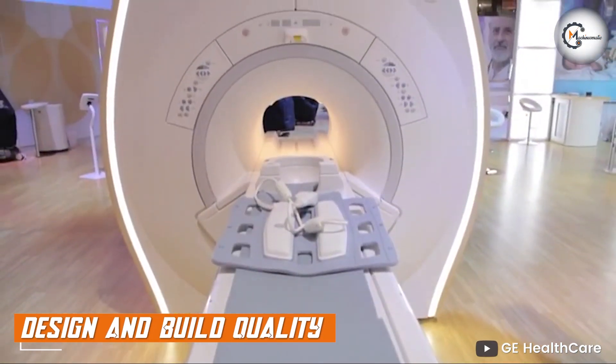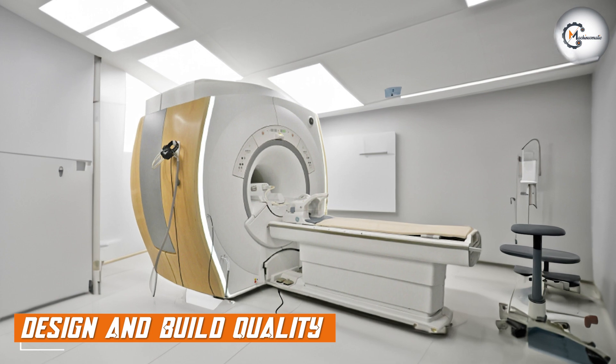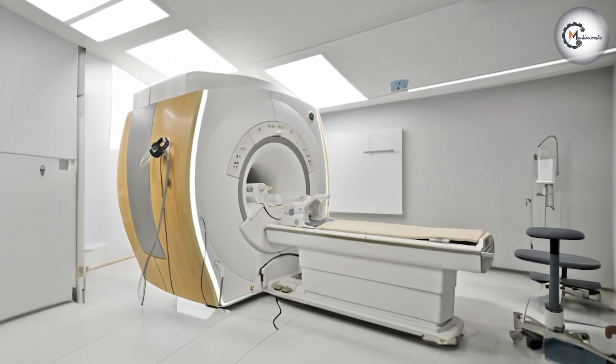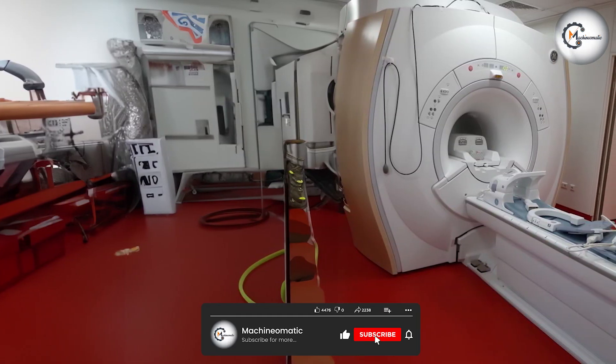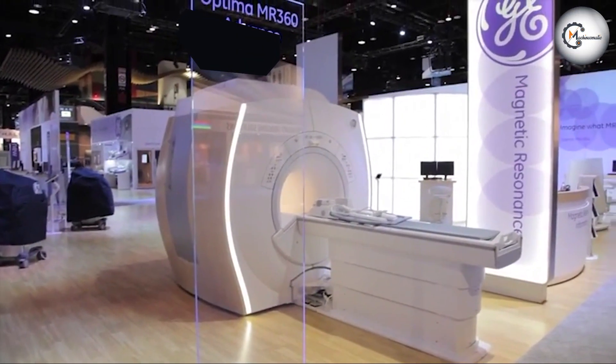Let's start with the design and build quality of the GE Optima. This MRI system features a sleek and modern design with a patient-friendly open-bore design that helps reduce feelings of claustrophobia. The system's construction is solid and durable, ensuring stability and reliability during imaging procedures.